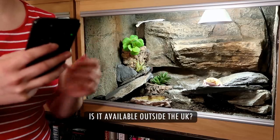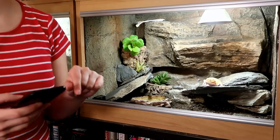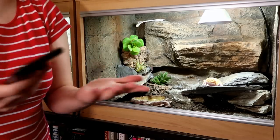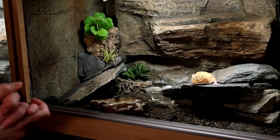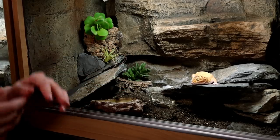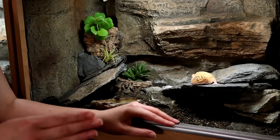And finally: is it available outside the UK? Yes it is. I always link online shops where you can find the Arcadia products in the description below, since I use and talk about them a lot and many of you feel you can't actually get them when you can — that's why I link them below. So there we have it, your questions answered. Now on to some installation tips. I do have some tips to ensure your install is safe and effective.